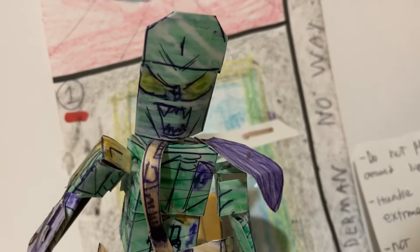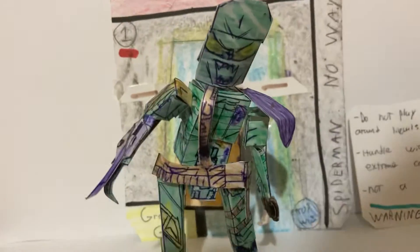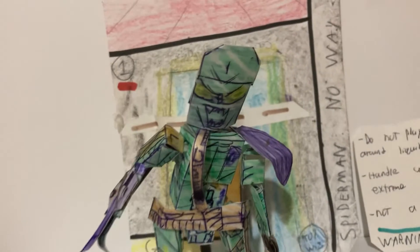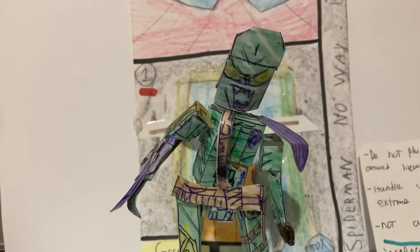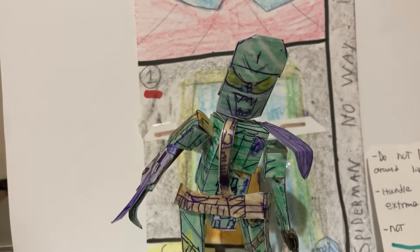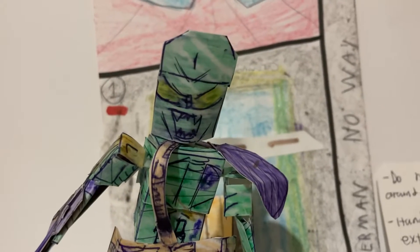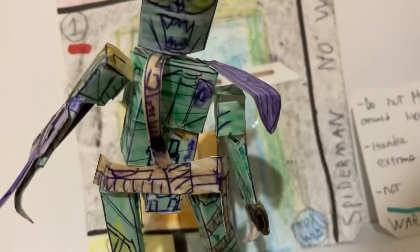We wanted to create the Green Goblin figure since Hasbro hasn't made one. There are actually a few companies out there making one — I think one company made a Hot Toys version, and then Hasbro was actually releasing a Spider-Man three-pack. This is a four-inch inspired Green Goblin figure.